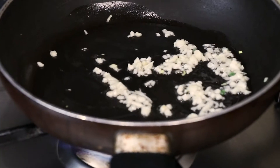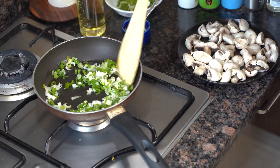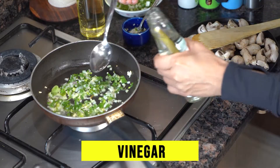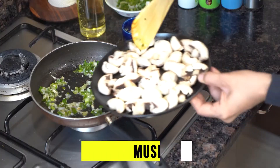As the garlic looks chopped, we will add a spring onion. We will stir it a little while, and then we will add 2 more — vinegar. Now allow these things to cook for just 10 seconds before we add the mushrooms.